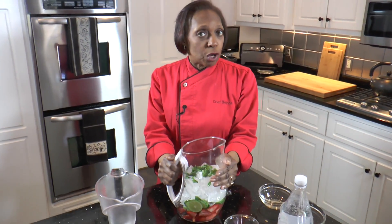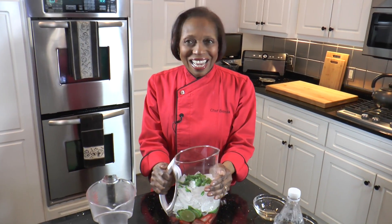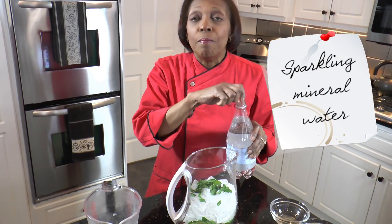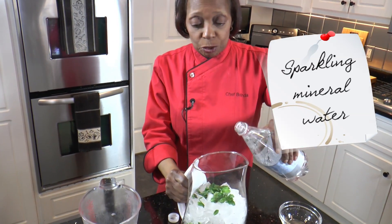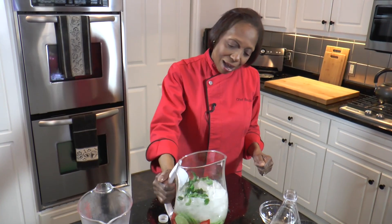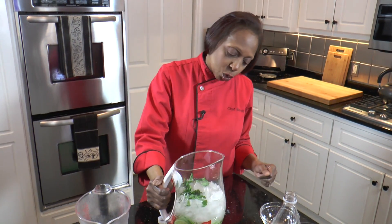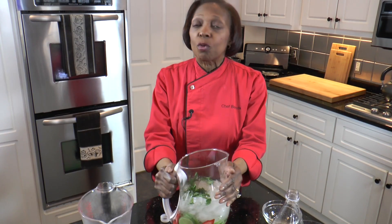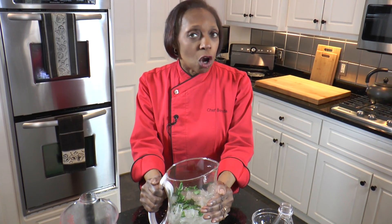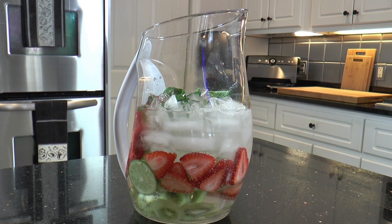At this point you can use regular water, but I like the effervescence, so I'm using just a sparkling mineral water — this is all natural. And there we have our strawberry kiwi lime. We want to let this sit in the refrigerator, and for this flavored water, the longer you let this sit, the better the taste will be.